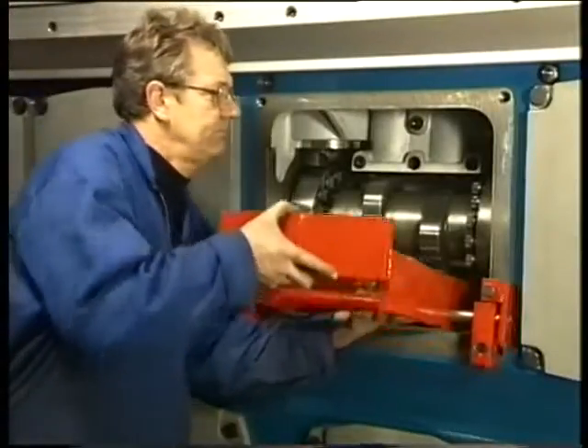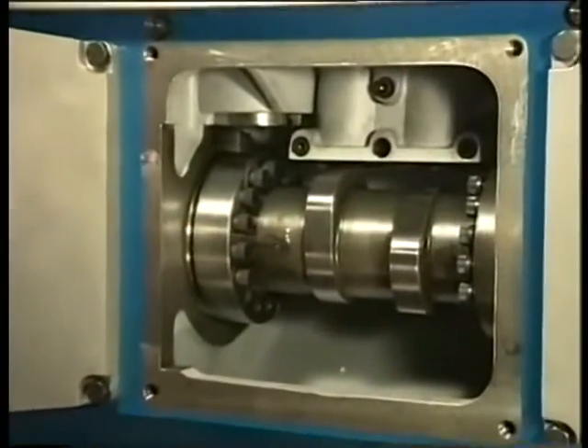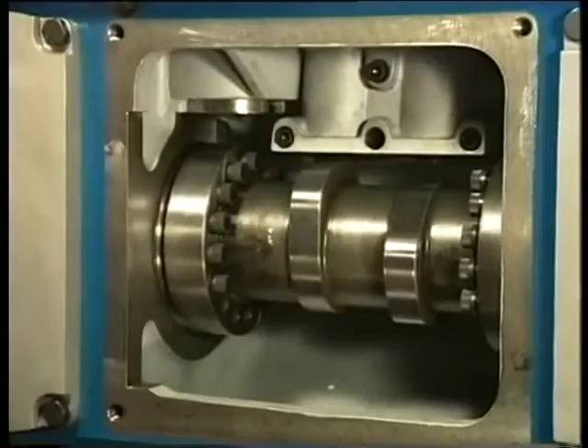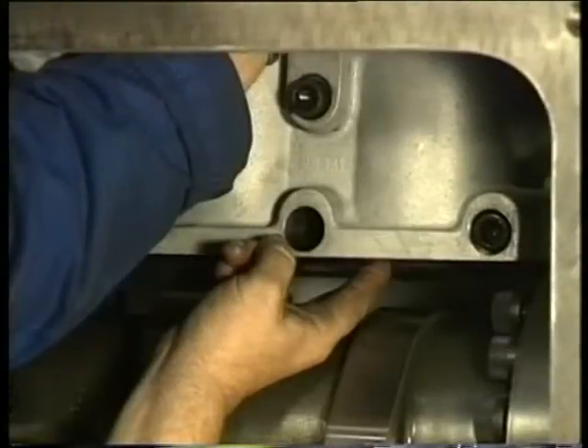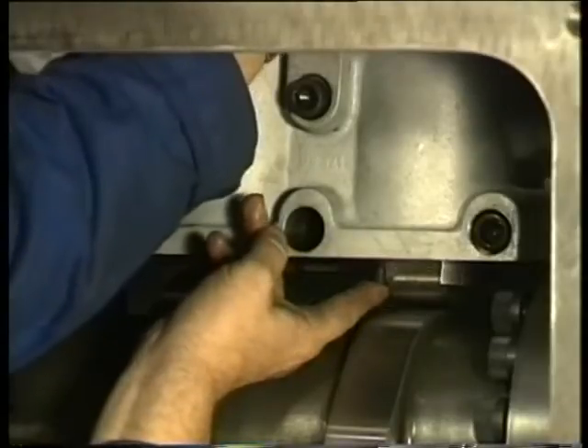Before turning the engine, remove the bracket. Subsequently, lower down the inlet and exhaust roller by removing the locking strip from the guide bushes.